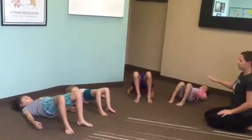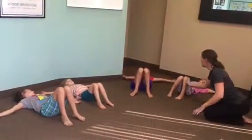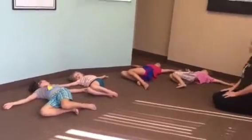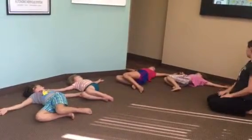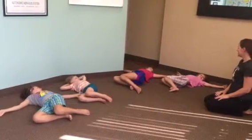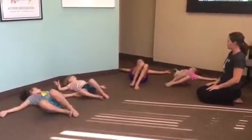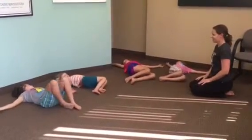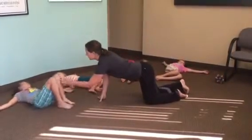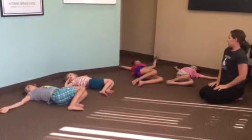And then bring your hips down. Take your arms out to your sides, keep your knees bent, and drop your knees to the right — we're taking a twist here. Look over to the opposite side. Deep breath in and out. Then bring your knees to the center and drop them to the left, looking to the right. Deep breath in and out.